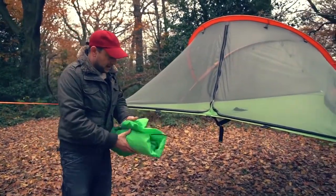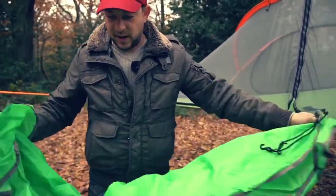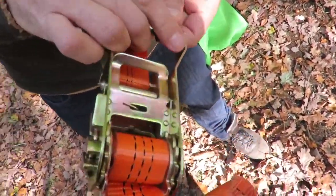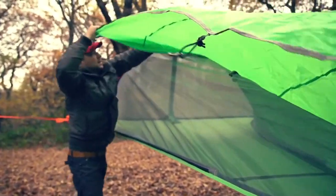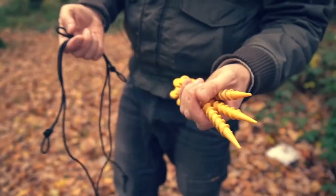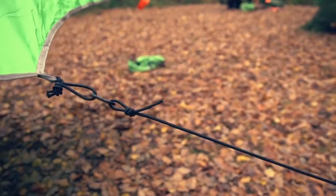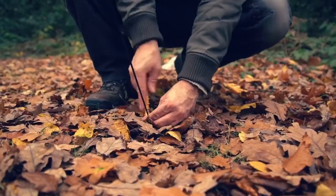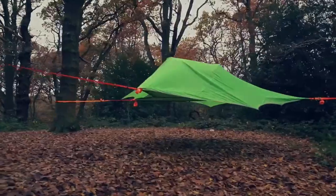Now it's time for the flysheet. The flysheet on the Connect is slightly easier than some of the other models because it's not symmetrical on every side — you've got a tail. You're looking for a corner with the clips, which you clip onto the handle of the ratchet. Pull it over as you walk forwards. Then get your three pegs and three bungees and simply hook your bungee to the hook on the flysheet, see where it pegs out best, drive your stake in, and it's done.